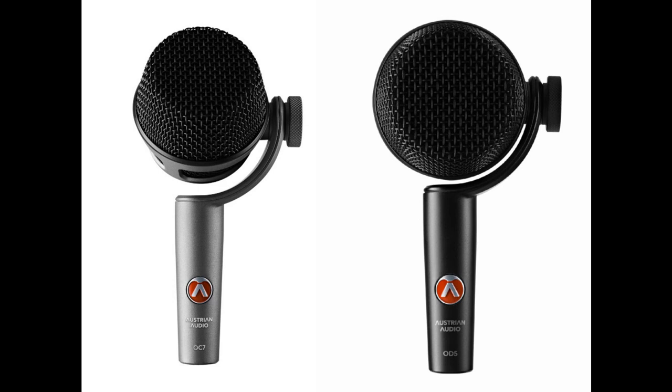As to be expected from Austrian Audio, these mics come with some special features. Most noticeable is the swivel joint mechanism. Musicians and sound techs are familiar with the problem of microphone stands that are screwed on too tightly and can hardly be reached in the forest of stands on stage. Once you finally get them loose, they lose their position completely, making fine adjustments to microphone angles by a few degrees very difficult.